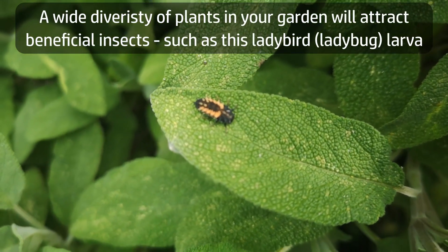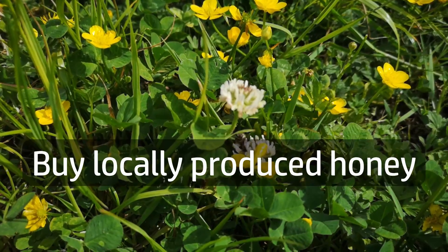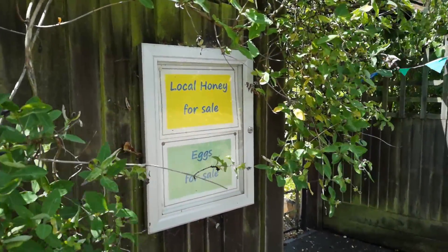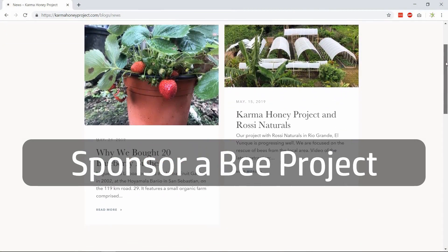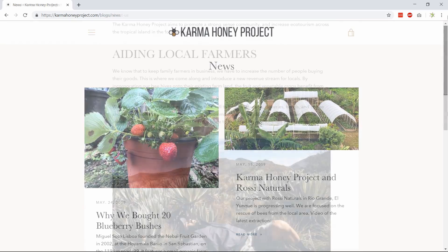In your garden, try companion planting or other non-chemical controls to deter or reduce pests. Number four: support your local apiarist — buy local honey and beeswax products, and get them direct from the beekeeper if you can. Number five — probably the easiest of all: sponsor a project like the Karma Honey Project.